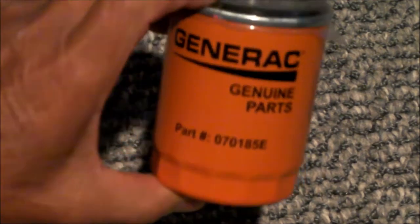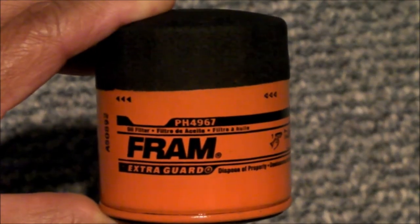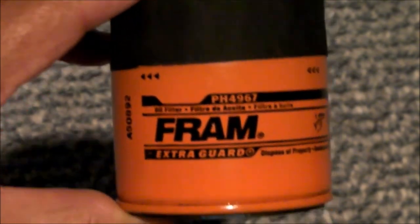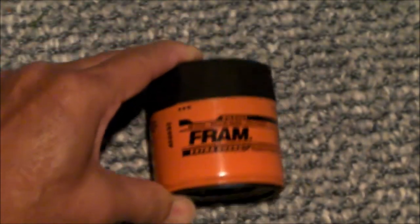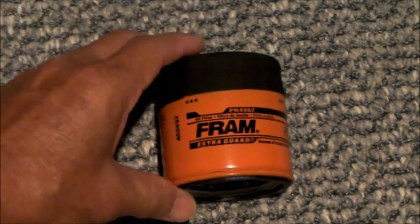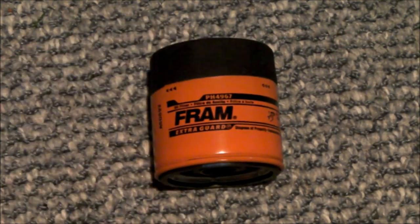If you're changing it every year, my generator runs about 10.5 hours a year if there's no power outage. I am using a Fram PH4967. This filter at your local auto parts store can be as low as around $3.50 with coupons, and I'm quite certain this automotive filter is more than adequate for the small 1.0 liter engine in my 15 kilowatt standby generator.